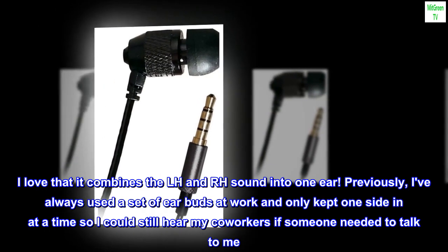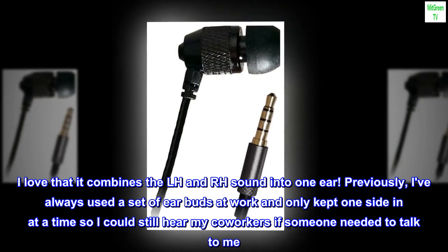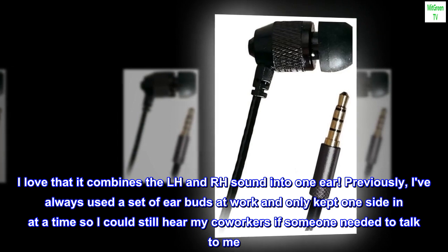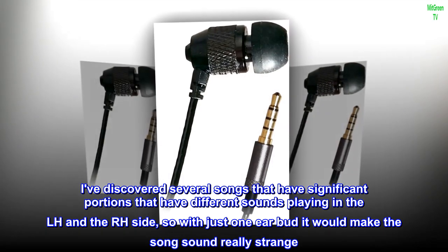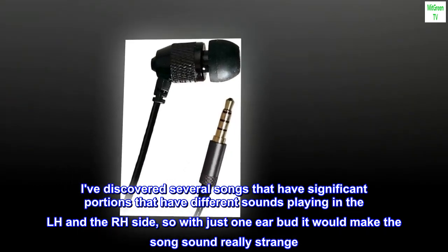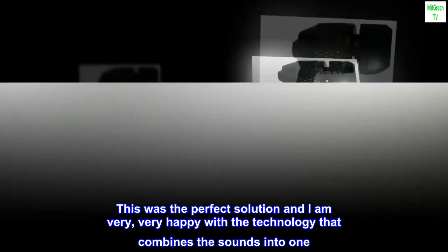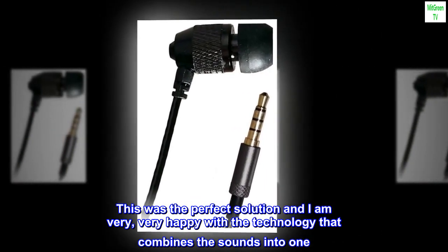I love that it combines the left and right channel sound into one ear. Previously, I've always used a set of earbuds at work and only kept one side in at a time so I could still hear my co-workers if someone needed to talk to me. I've discovered several songs that have significant portions with different sounds playing in the left and right sides, so with just one earbud it would make the song sound really strange. This was the perfect solution and I am very, very happy with the technology that combines the sounds into one.